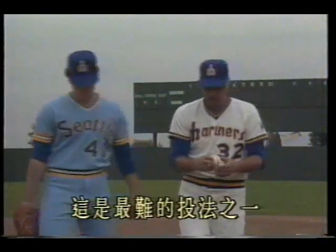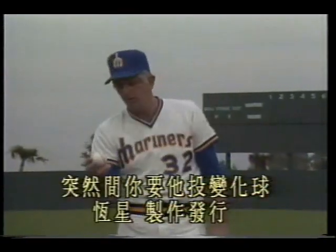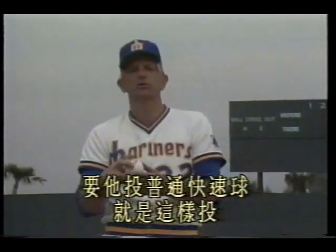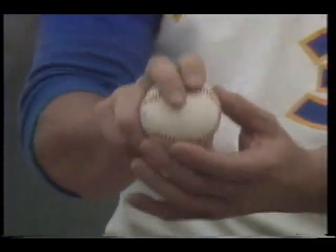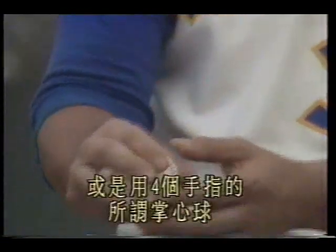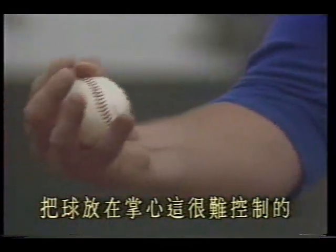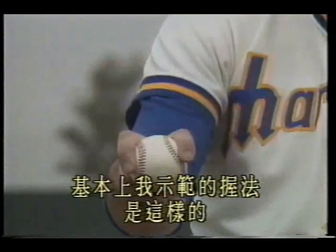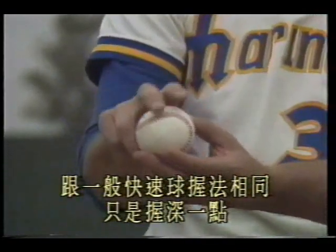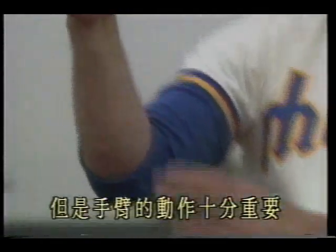Now we discuss the changeup — one of the hardest pitches to throw. Because when you train a pitcher to throw the best fastball and curveball, and suddenly ask them to throw a changeup — they have to throw a regular fastball like this. There are many grips for the changeup: three fingers gripping here, or the so-called palm ball using four fingers with the ball in the palm (very hard to control). Some grip the changeup like this — I don't recommend it as it puts too much pressure on the elbow. There's also the split-finger grip, which many call the forkball. My basic demonstrated grip is the same as a regular fastball grip, just gripped deeper. The changeup varies in speed, but the arm action is very important.